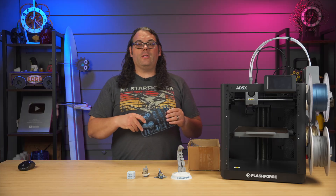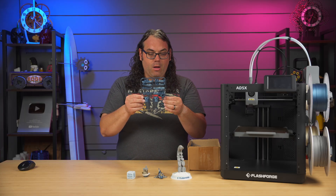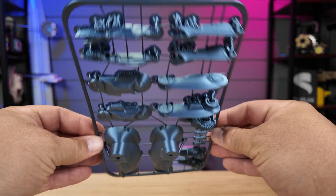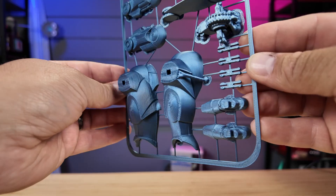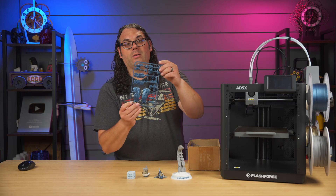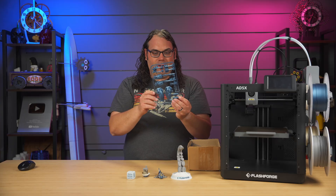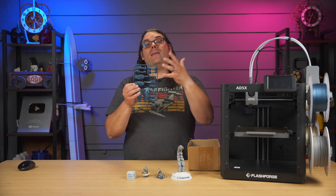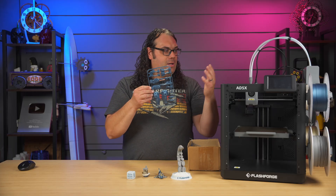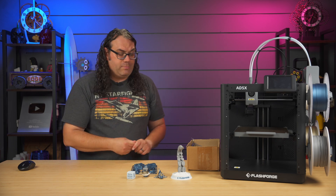I wanted to do something different, so I jumped onto Thangs, went to Niko Industries' page, and grabbed the Super Battle Droid kit card. I may have made the mistake of using supports on it, but it looks good — I'll just peel the parts out and give it a try. I kept it together so you could see what it looked like coming off the printer, and it came out really well. I love the look of these kit cards — they make me think of model kits from when I was younger, just popping pieces off and putting them together. Niko Industries does an amazing job. I ended up printing this one in a shiny blue metal PLA and it came out really nicely.